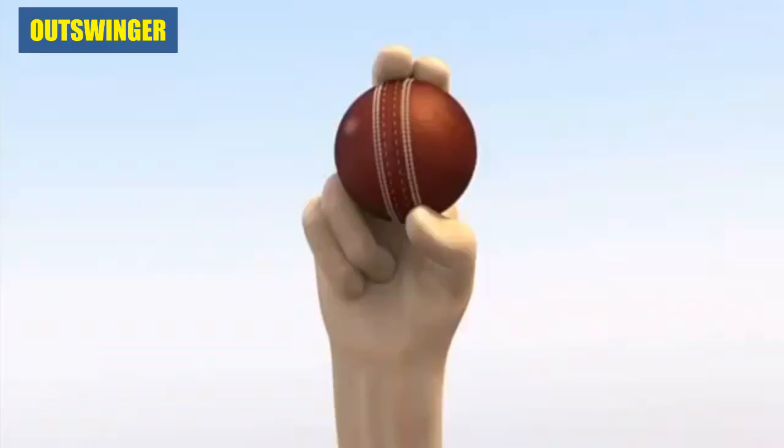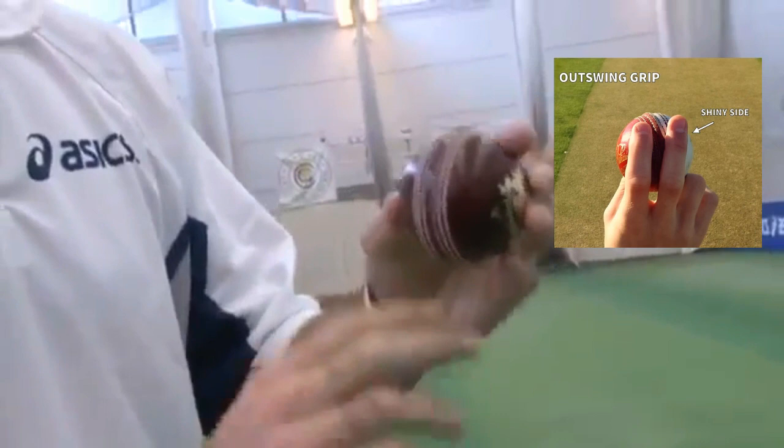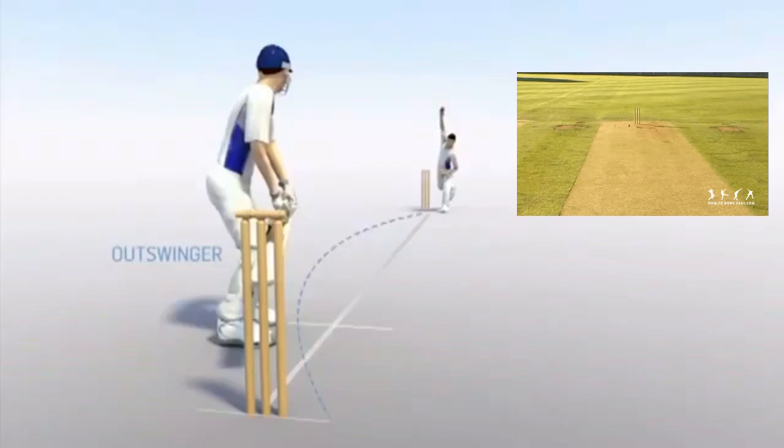Okay, the out-swinger — the shiny side on that side — and it leaves the fingers. I'd want to release it sort of like that, so the revolutions come back like that, and then hopefully you get it to swing that way.